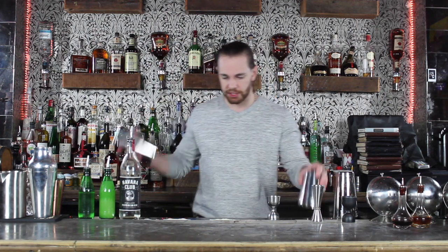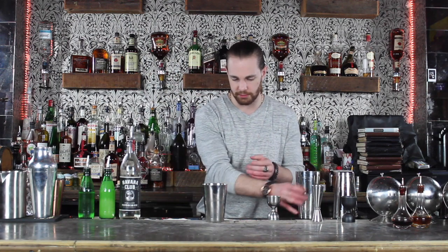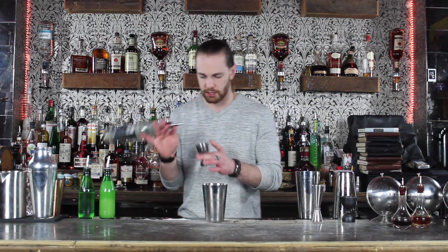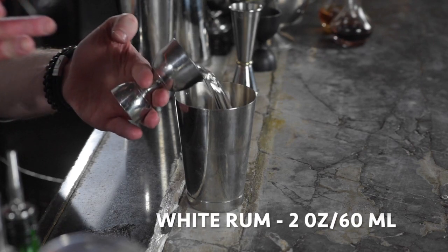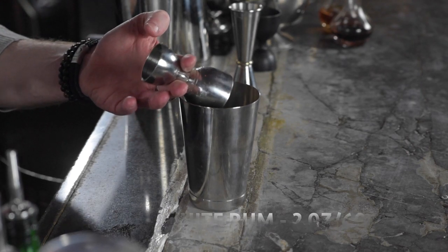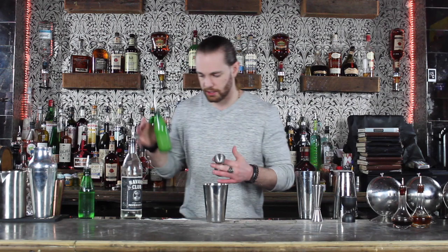What you're gonna need is a white rum, fresh squeezed lime juice, and simple syrup. Now it's a shaken drink so the first thing we're gonna do is start out with our tin. I'm gonna pour a full two ounce measure of my white rum — I'm using Havana Club today.